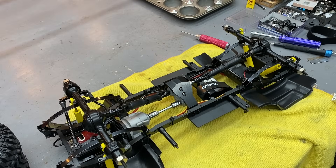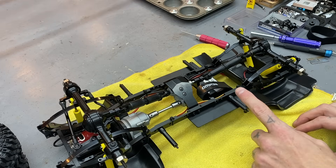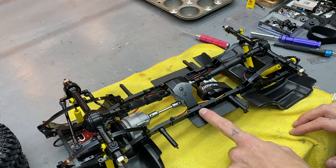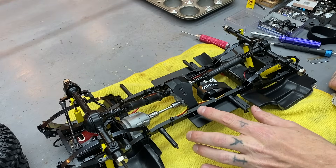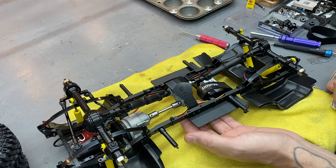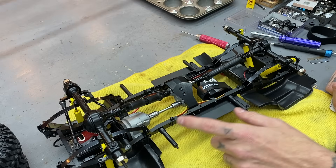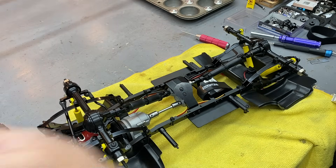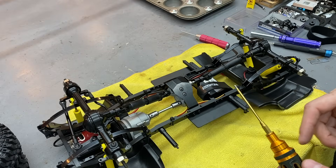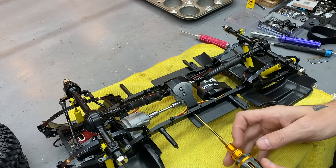Great news — my information was outdated. On the regular wheelbase TF2, the body mount has a screw going to the inside and it's a complete pain to take out — you've got to take the transfer case out and try to get a screw from the inside. But on this long wheelbase version, the mounts are further apart, so we've got good access to all of those screws. It's going to be no issue at all. I was not looking forward to that.